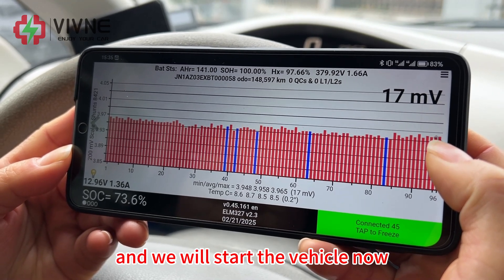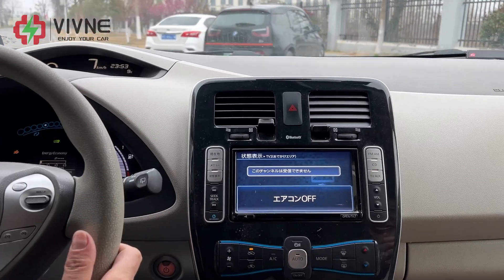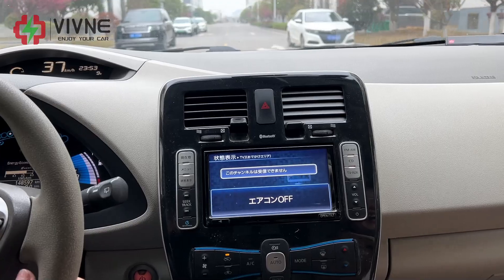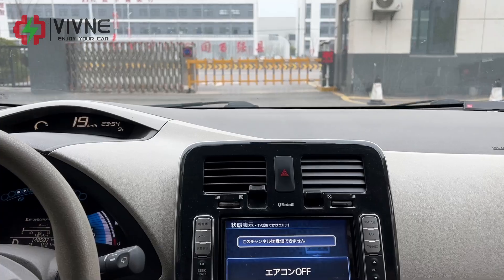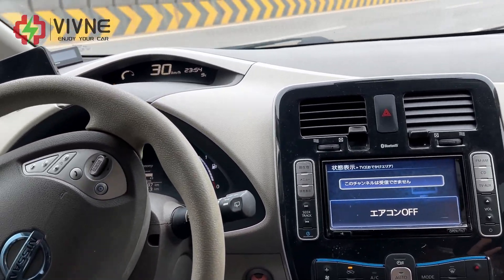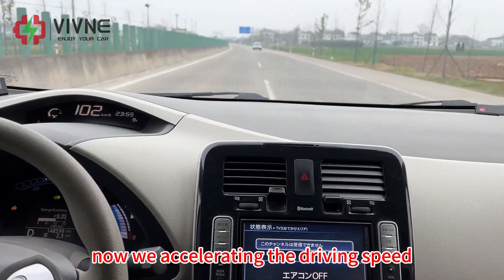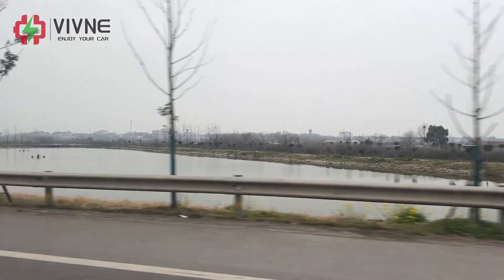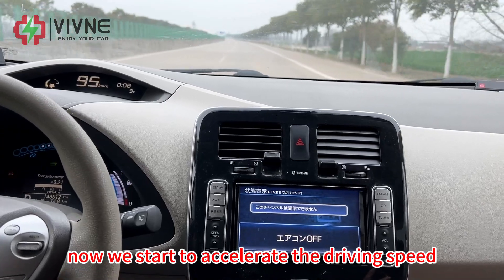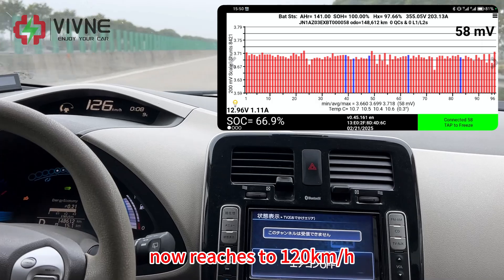The data looks perfect and we will start the vehicle now. Now we are accelerating the driving speed. Now we start to accelerate and the driving speed now reaches 120 km per hour.